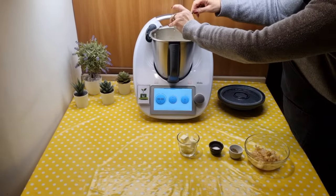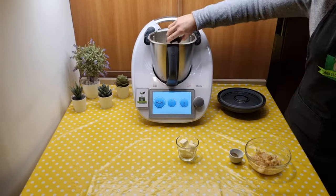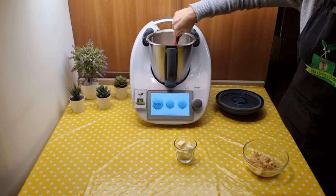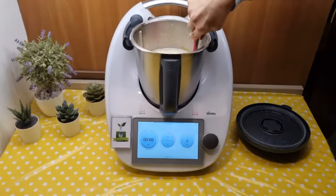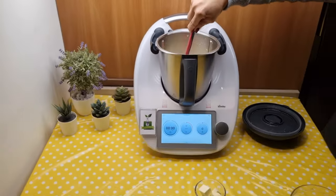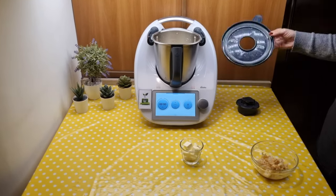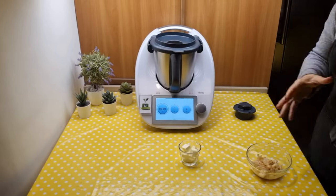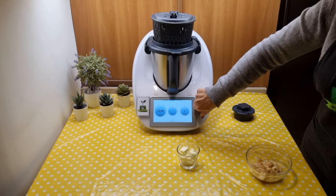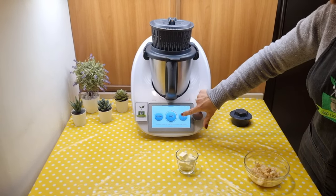Add the water, stock cube, salt, and pepper. Mix thoroughly with the spatula. Close with the lid, place the basket in place of the measuring cup and cook for 15 minutes, 100 degrees counterclockwise, soft speed.